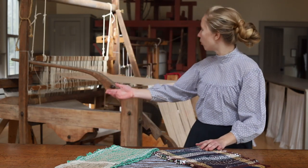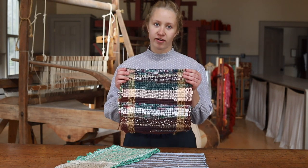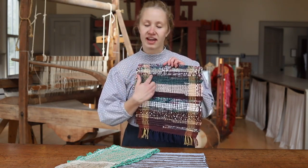Now behind me I have a whole bunch of looms and this is how weaving was often done when you were making clothing, blankets, rag rugs, placemats and I have some examples here in front of me. Weaving is the process where the strings go over and under as you thread through.